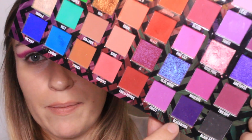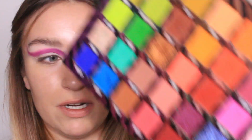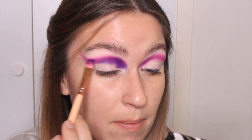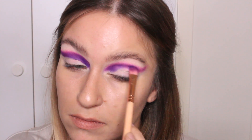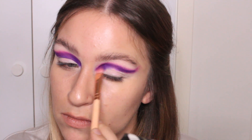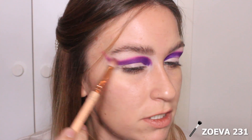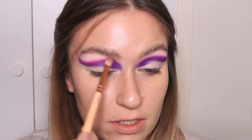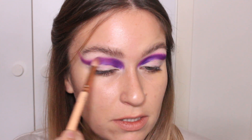I think I actually want to deepen that a little bit more. So I'm going to take the shade Blackberry, which is this super, super dark, rich purple shade. I'm actually going to take that on the same flat brush and just pack that on just slightly underneath where I put the Grape shade. Look at that pigment. Now I'm going to take a small little fluffy brush with no product on it and just start buffing out the edges a little bit, just so it looks a little bit softer.